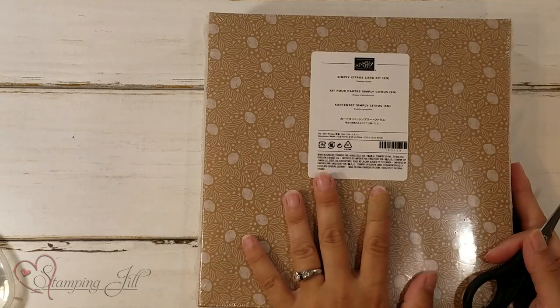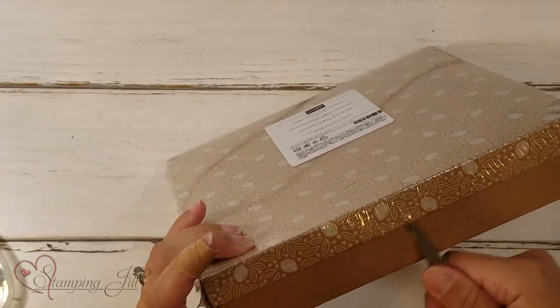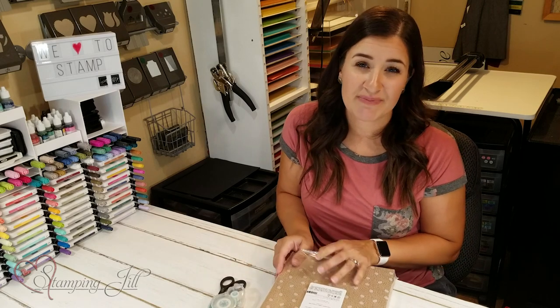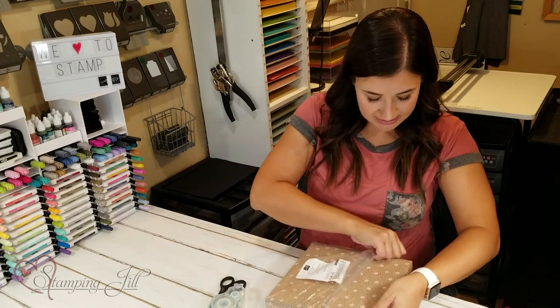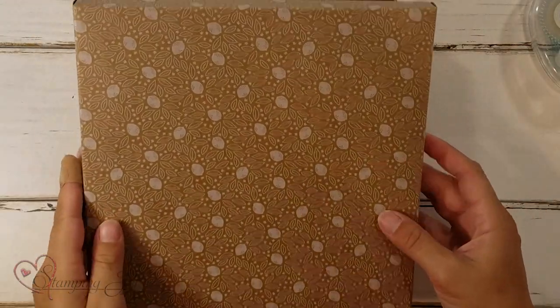I wanted to show you, start to finish, what getting a box like this would look like. You can order this from us and it will come in a box just like this. I would suggest having a pair of scissors to work with, and you'll also want some Stampin' Seal. There is adhesive available that comes with this, but I feel like having your own Stampin' Seal is helpful — not necessary, but helpful. So you'll just undo this cute box. See all the little citrusy things on there? So cute.